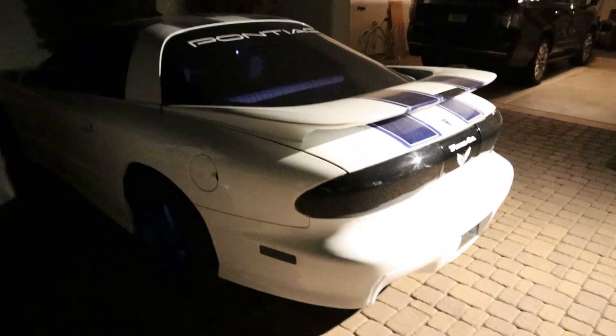My buddy Simon just flew into town. He's got a new Trans Am that he hasn't even seen yet — hasn't started yet. So I'll try and get the first start-up with him after dinner, and then we'll go drive the cars around a little bit more. Everybody, this is Simon — what's up YouTube — and this is his Trans Am.